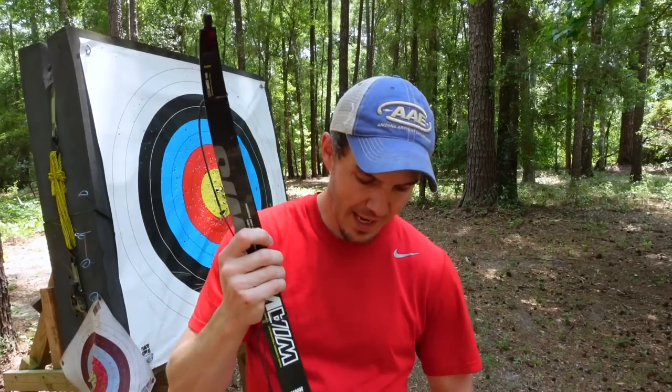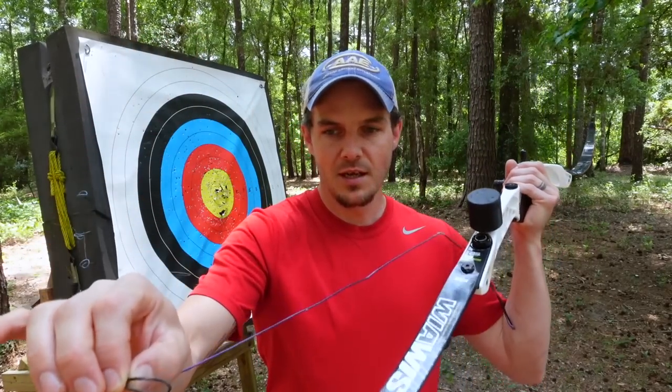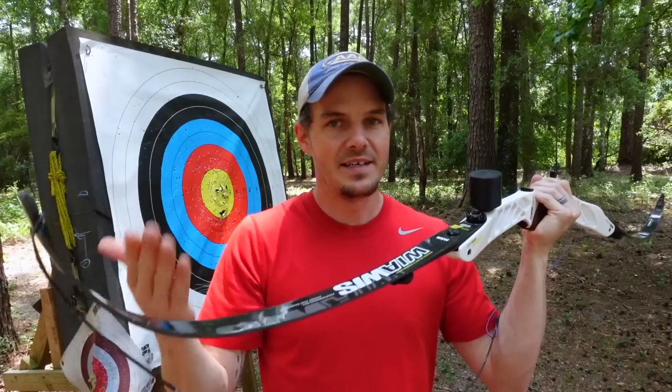Now when I go to string my bow, I just unloop it, snap the limb back in place, hold the bow in the same manner as when I unstrung it, put the string back on the upper limb, grab that loop, hold on to it, don't untwist it, and put it on the bottom limb in the same manner I took it off. I did not lose or add a single twist — not even a half twist — and now my brace height is going to be the same.